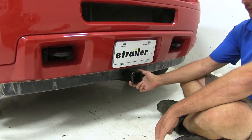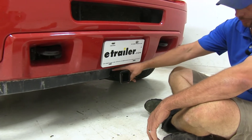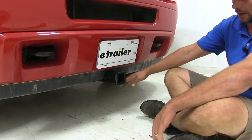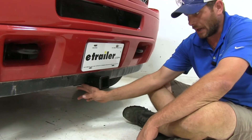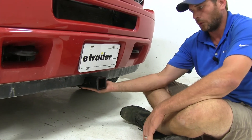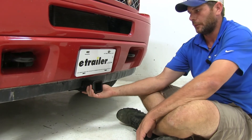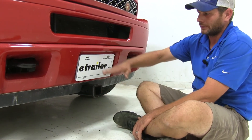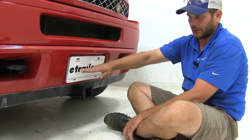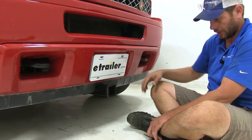Here's what the Curt looks like installed — a nice clean look on the front. There's the fascia where you trim that lower lip out just a little bit. From the bottom edge of that fascia, it's about a quarter of an inch down to the bottom side of the receiver tube. With the Draw-Tite, we're bringing it up to where it's just about even with the bottom of the tow hooks.